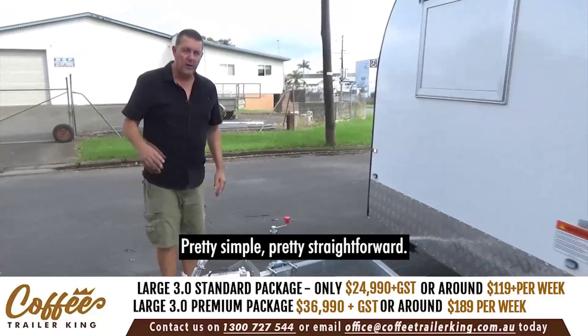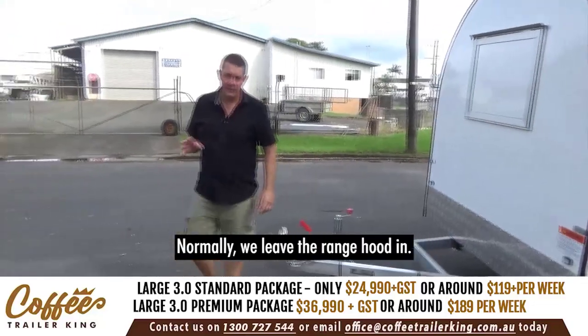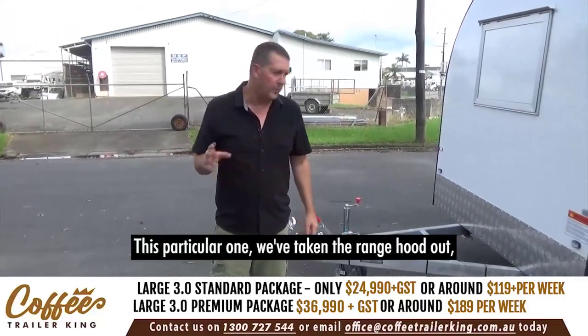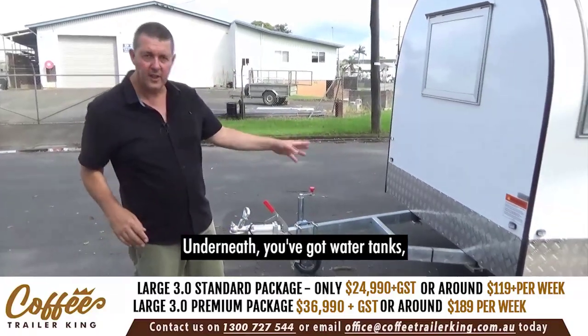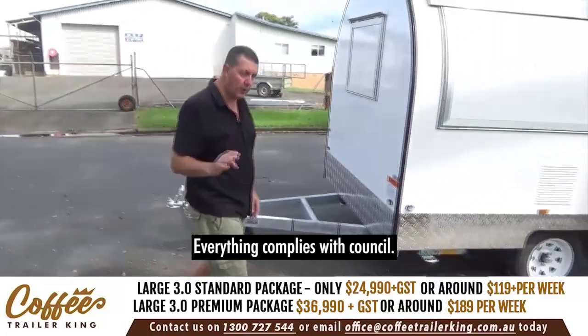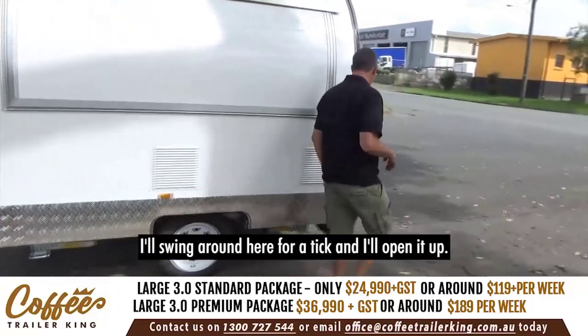Normally we leave the range hood in, but this particular one we're taking the range hood out — I'll explain that in a minute. Underneath you've got water tanks — fresh and grey water tanks. Everything complies with council; we guarantee council compliance.